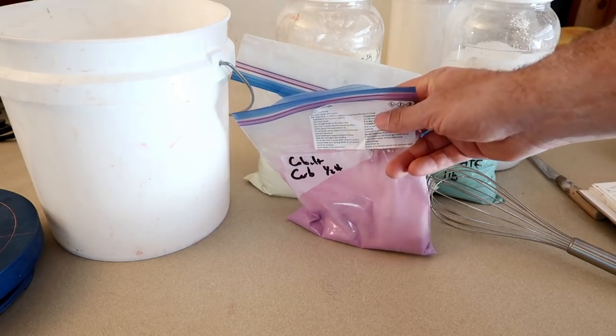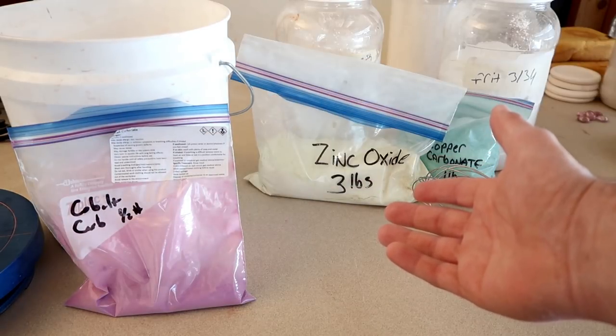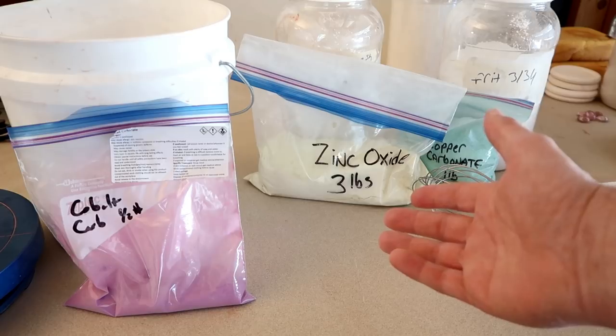Today we're going to be going over Jeff Campana's Cone 5-6 Oxidation Gray. I'm actually really excited about this glaze recipe because I've been looking for a grey glaze for quite some time.